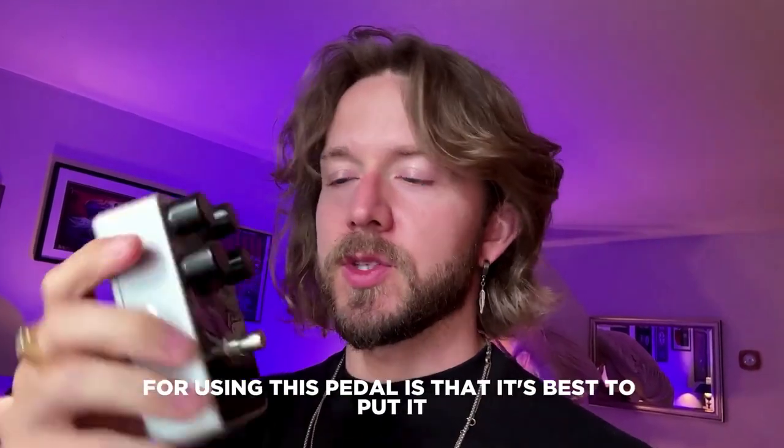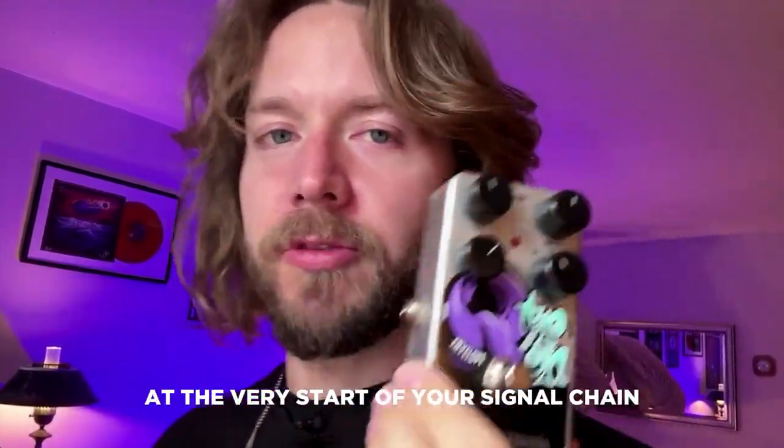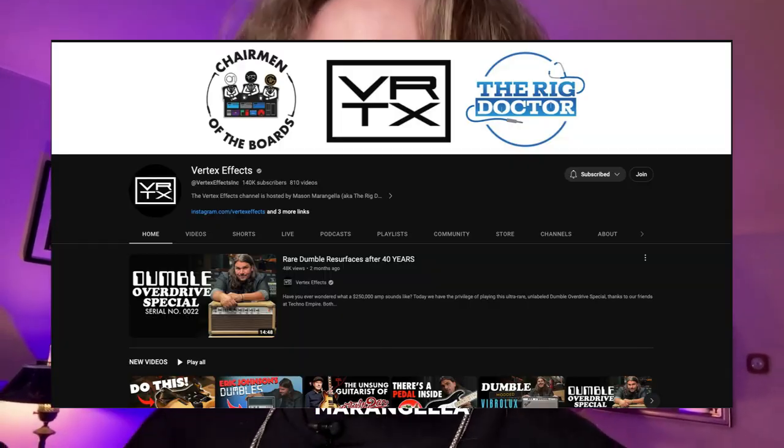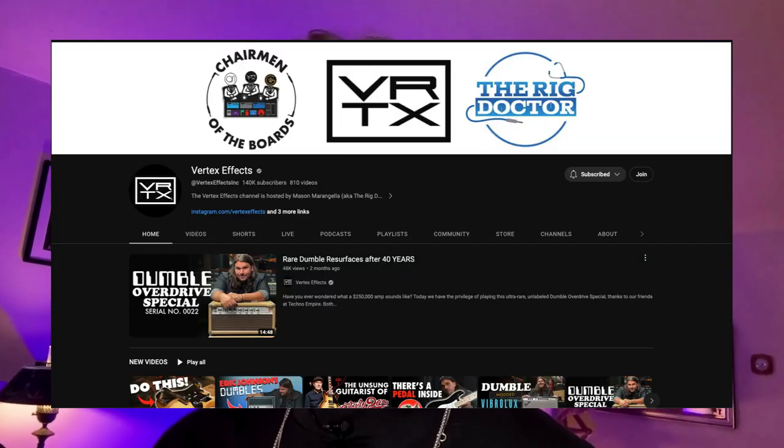I got the Electro Harmonix envelope filter here. The first thing I would say for using this pedal is that it's best to put it at the very start of your signal chain. I actually got this idea from Mason Marangella — he has a really good channel, Vertex Effects.